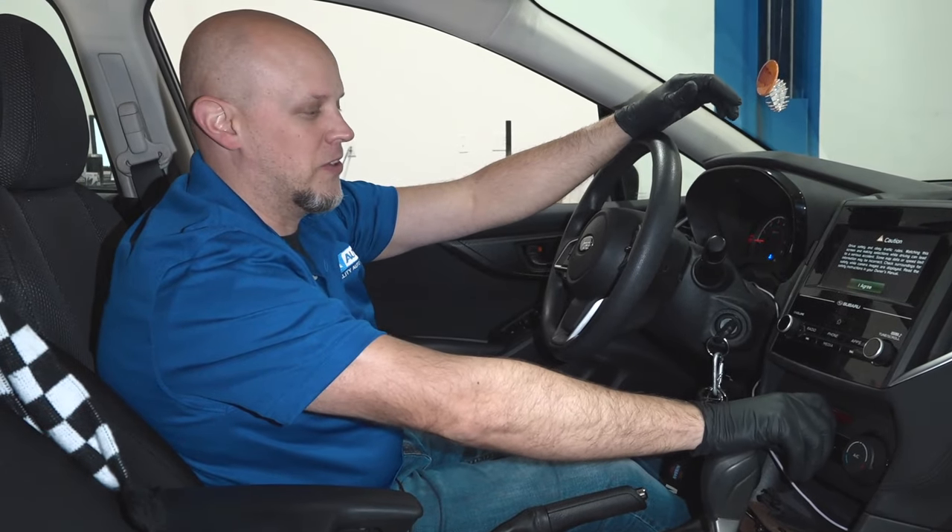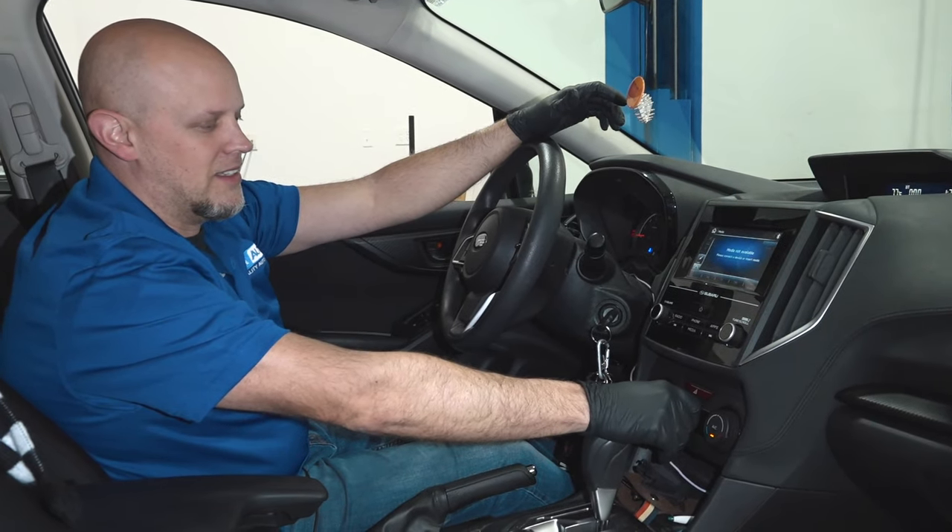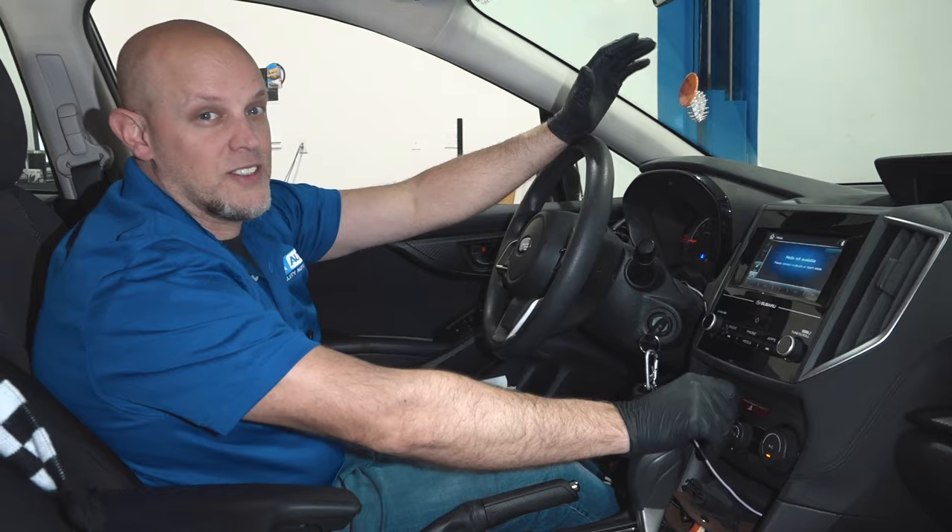Let's check this blower motor out. Full blast is quiet and medium is quiet. So that's good.